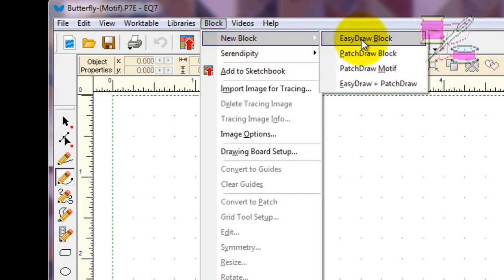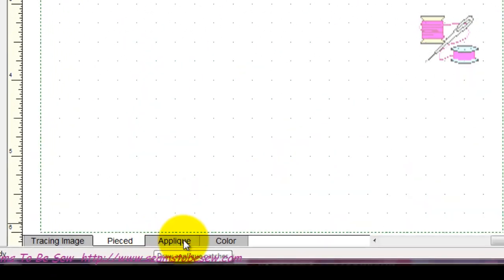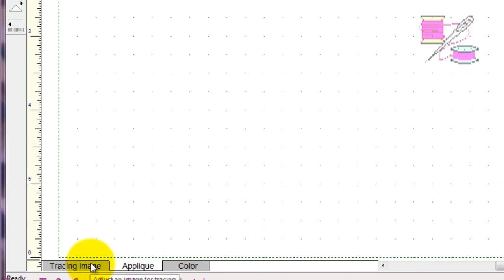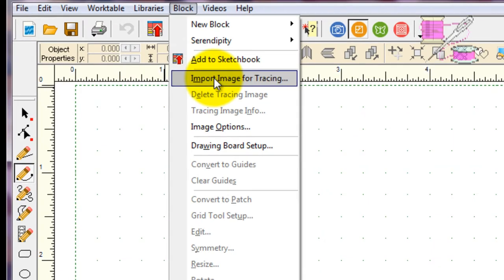We want to come here to Block. Normally when you choose a patch draw block, you get these four tabs at the bottom: tracing, pieced, appliqué, and color. But if you're going to draw a motif — a patch draw motif in particular — you're only going to get three. I wish I'd known this because that pieced tab always bugs me. It's not like Electric Quilt can read my mind and know whether I'm doing a pieced or an appliqué block. So the next thing we're going to do is bring our image in.